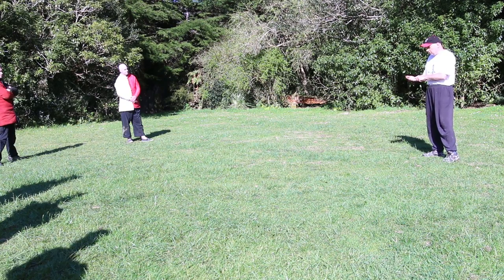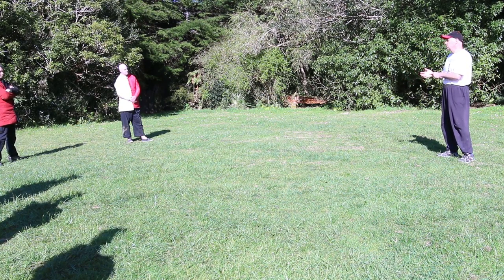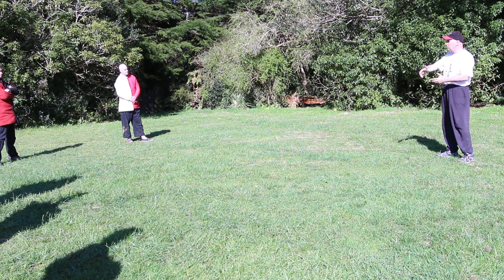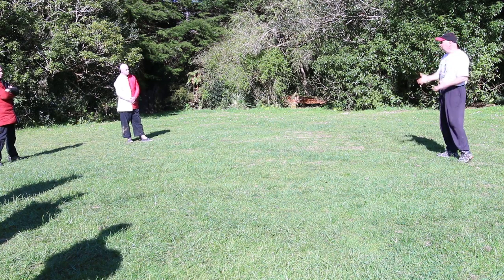There's some medical evidence that suggests that doing breakfall practice regularly makes your bones stronger. I haven't seen it — I've heard it second hand from several people, so take it with a grain of salt. But getting used to hitting the ground is a good skill to have. Thanks guys, we'll do a quick warm down and any questions?